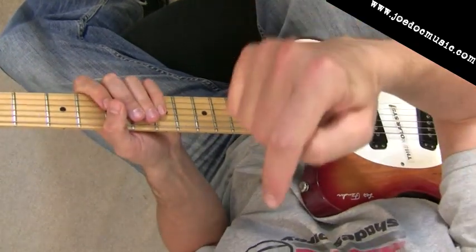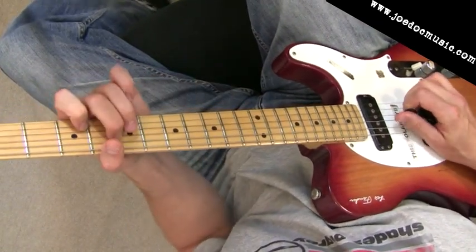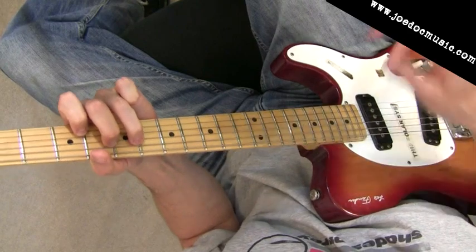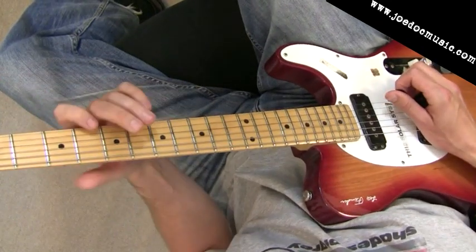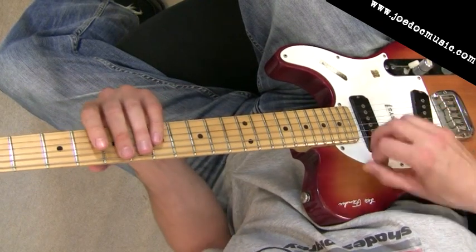I did another video — you can check out the link below — that'll show you hybrid picking for dummies, just getting started doing some simple licks. They are quite easy once you get those right hand fingers rolling, and you'll need that dexterity to get these. You'll see this is sort of like a big banjo roll, just moving across the strings.